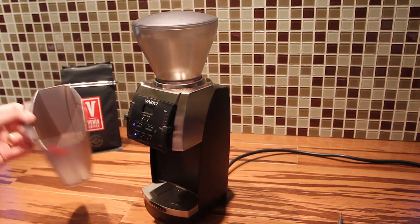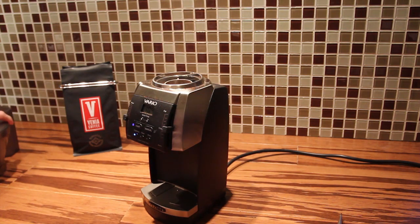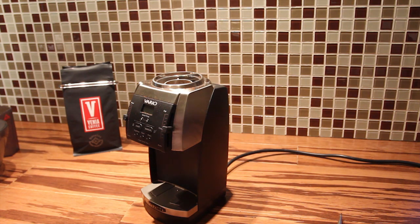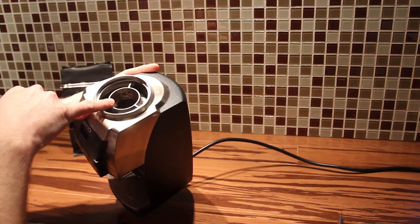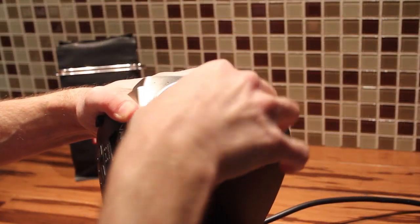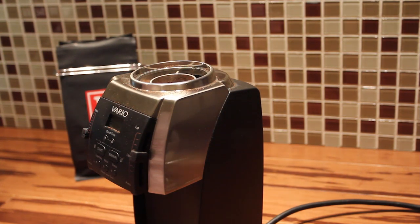We'll go ahead and take off the accessories and get them out of the way. I'm going to unplug the grinder here. You'll notice on the inside you have the burr carrier on the top, and that you just turn clockwise to get out, but it is in there very, very tightly.